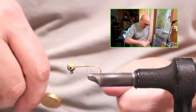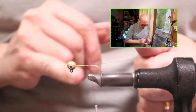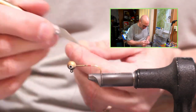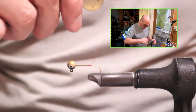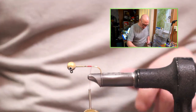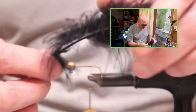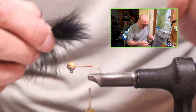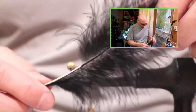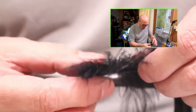I'm going to begin by locking on our thread back near the point of the hook. This is just a 2-0 round nylon. Then I walk a few wraps back towards the bend of the hook. The tail for this is going to be marabou — this is a marabou stem. Often you can just use the tips themselves as the tail, which makes a wonderful tail, but I'm using up some of these stems today. I'm just taking a pinch of those barbs and stripping them right off the quill.